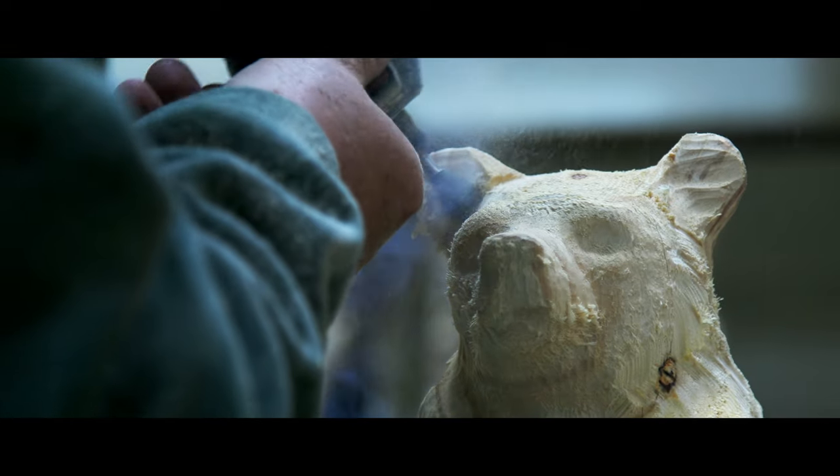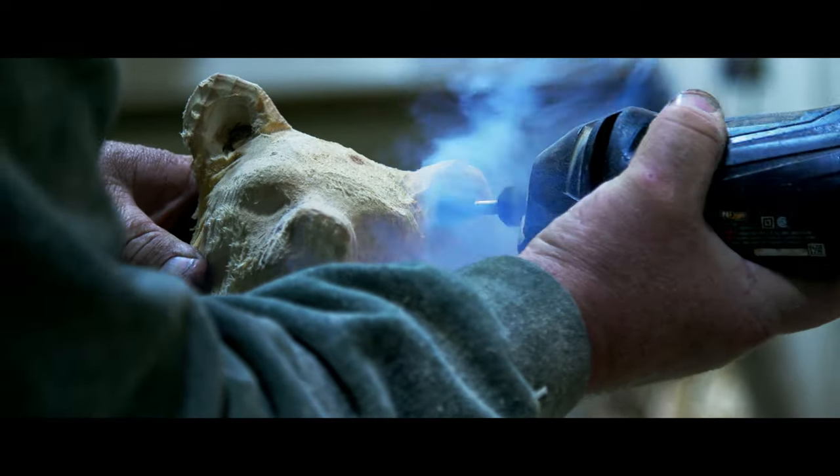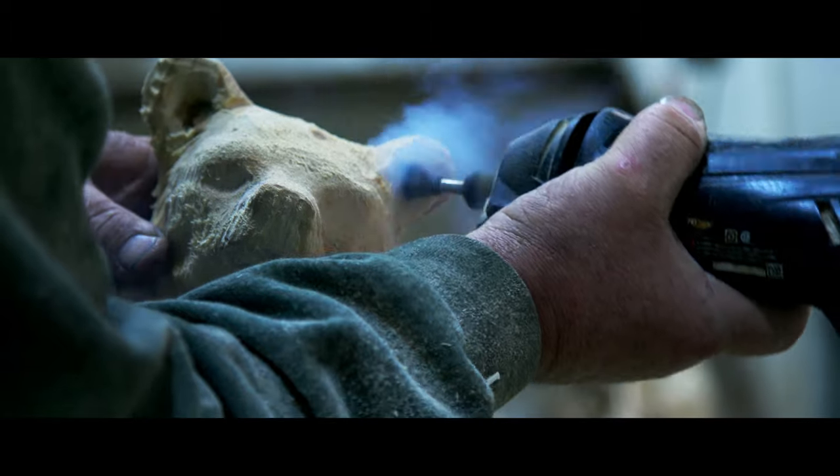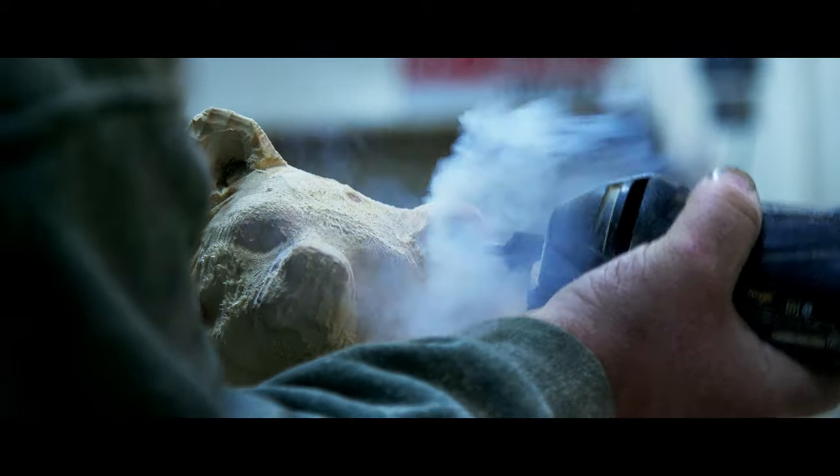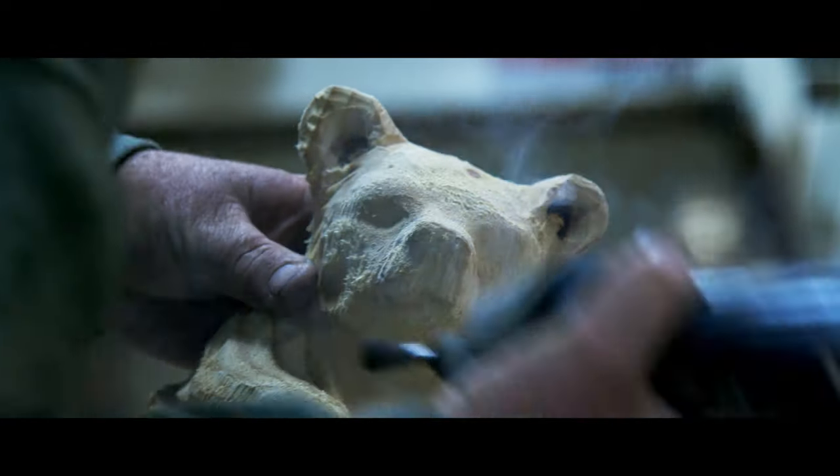Opening his ears up — I think just using the eye tool with a saber bit works real good for getting in and opening that ear up. For the ears, you just kind of push it up in there and rake it around.